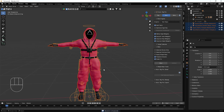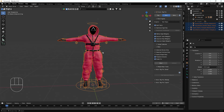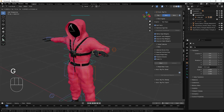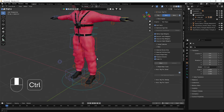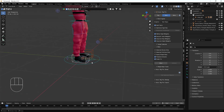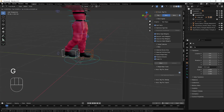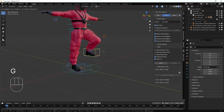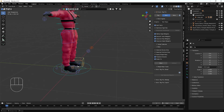It asks for a confirmation, we hit OK, and it takes some time for the binding. Once done, we try moving the character with the controllers. Moving his hand — and it works perfectly! His hand is moving very nicely. We also try moving his leg — it's perfectly moving as well. Awesome!